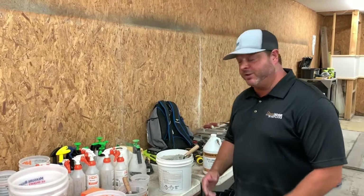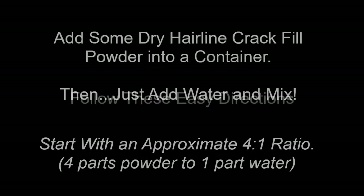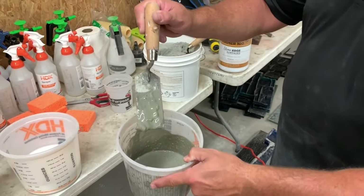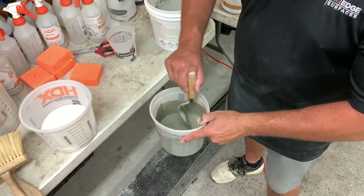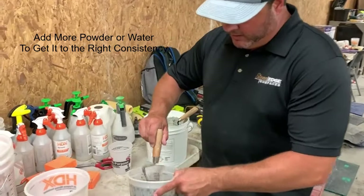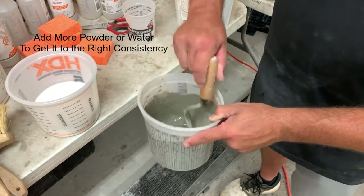Hi, Greg Hensley with Stone Edge Surfaces and today we're going to use our Stone Edge Surfaces crack fill material to get a much thinner viscosity. As I started it's a little lumpy, so I want to make sure I get all of those lumps out. Stir long enough whether you use a drill or similar, just make sure not to whip it and work air in. Now you can see the material is much thinner and starts to drip like a thick or medium viscosity paint.